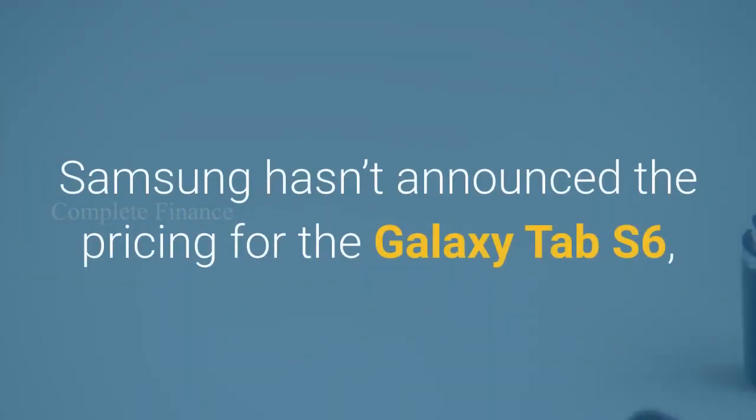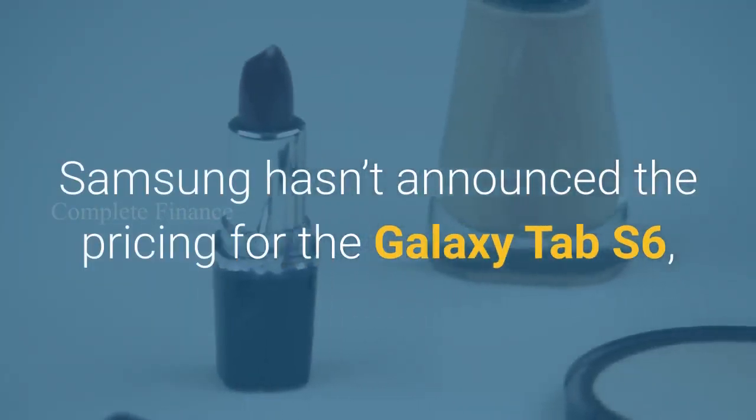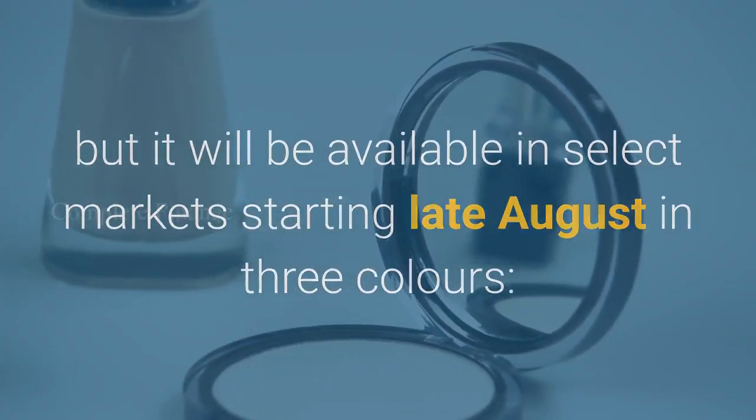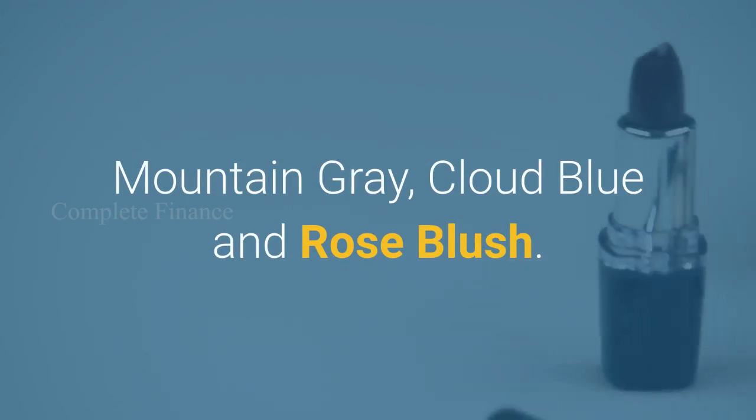Samsung hasn't announced the pricing for the Galaxy Tab S6, but it will be available in select markets starting late August in three colors: Mountain Grey, Cloud Blue, and Rose Blush.